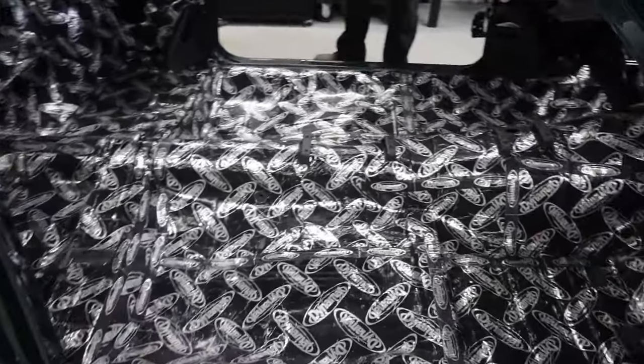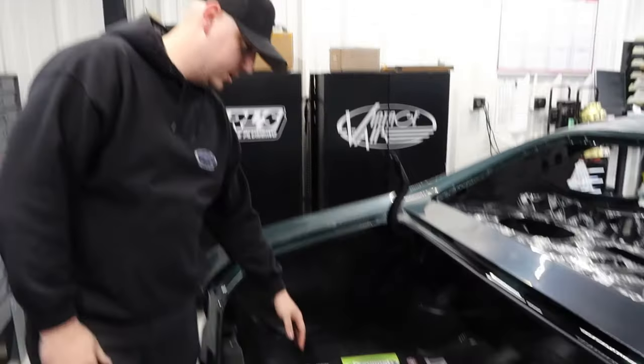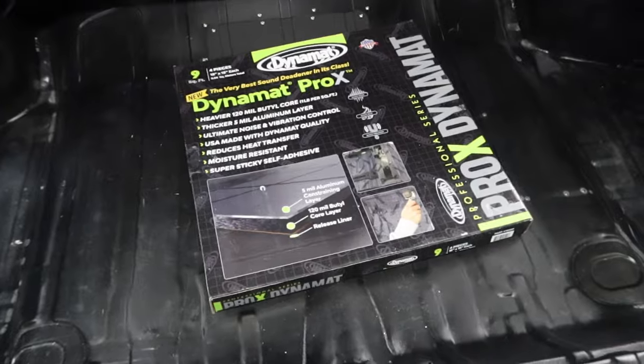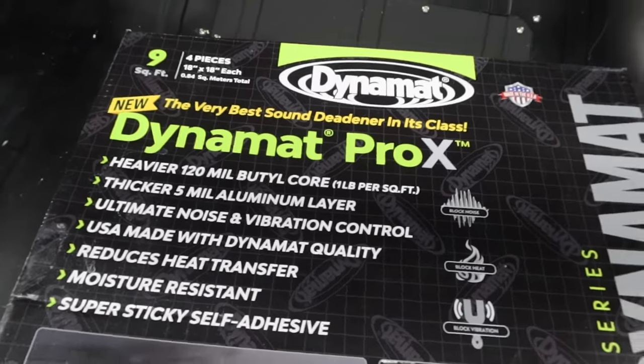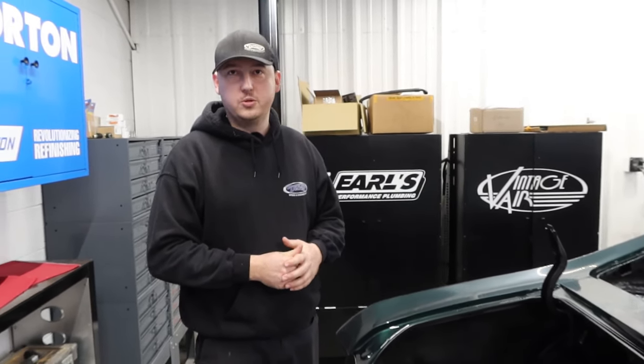The interior is fully Dynamatted. Up next I've got to get the trunk, but we wanted to wait until it got on the ground a little lower to make it a little easier to do. It was a little hard to get in and out with the body on the cart. But Dynamat actually sent us their new Pro X, which is a little bit thicker foil and a little bit thicker butyl. They sent us a small box of it to try out. We're going to put it on the center of the rear floor and see if we can cut down on some of the exhaust drone you tend to have with big engines and big exhaust pipes. Maybe we'll switch over to the new stuff on the Mustang when it gets time.